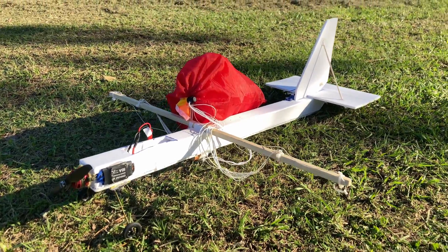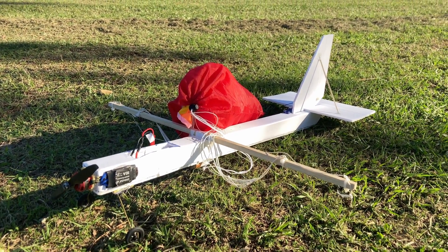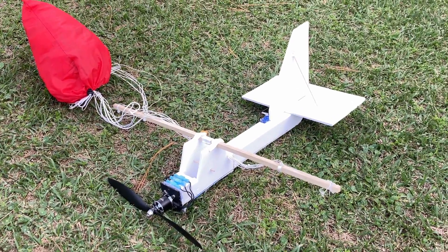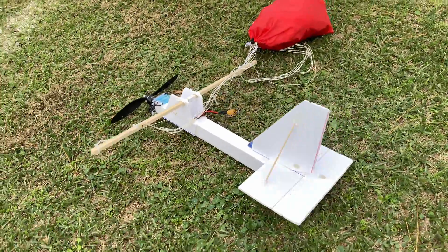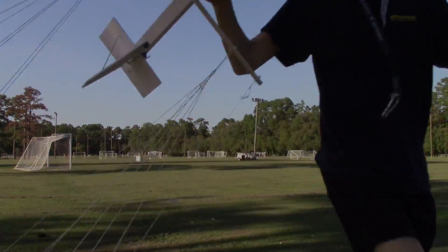Well everybody, I hope you enjoyed two paraplanes in one video. If you did, please like, comment, share, and subscribe. And please, if you know anything about paramotoring, parachutes, or see anything that you think could help me make this thing fly better, please leave a comment. I really do hope you enjoyed — I hope to see all of you in the next video, and may you have more success than I have with this project.